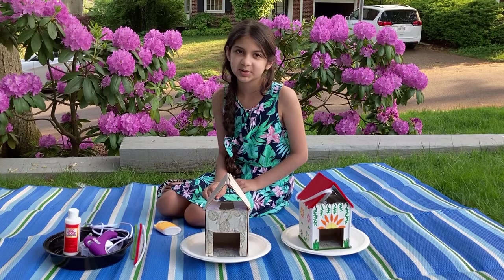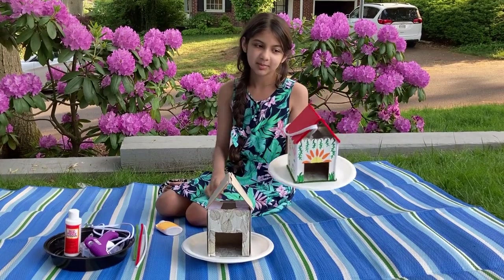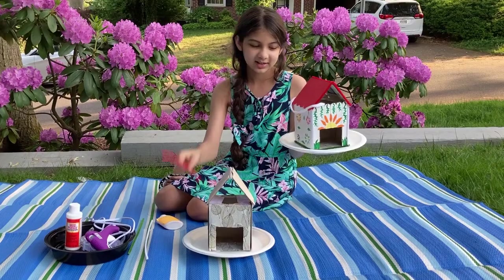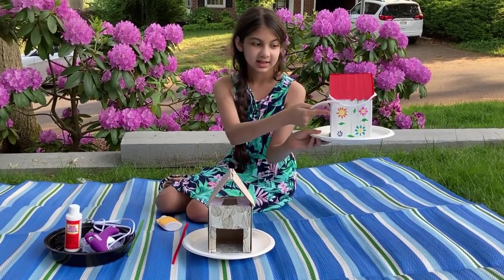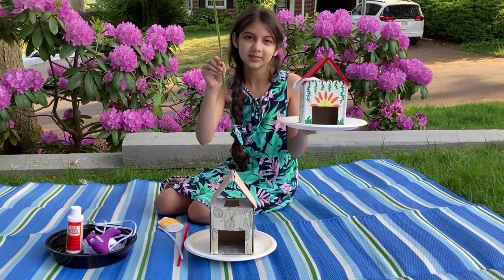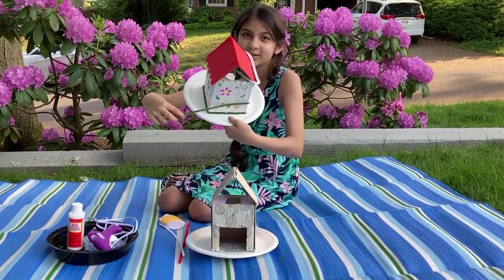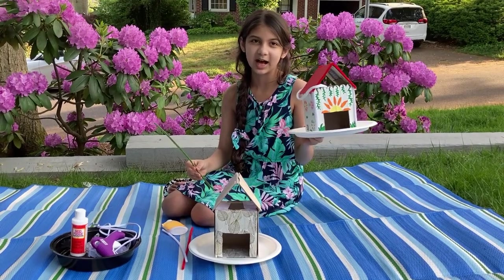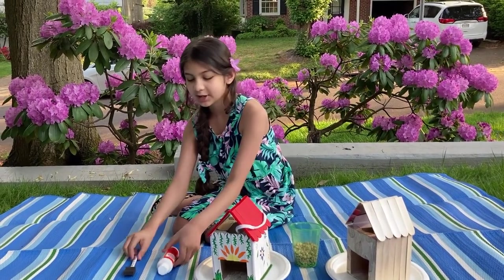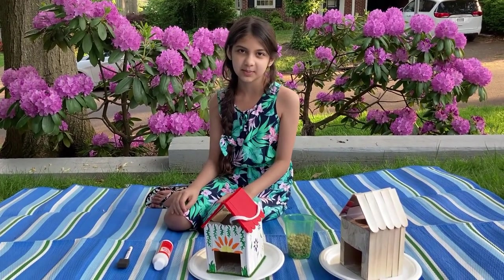If you have any gaps between your popsicle sticks, you can use pipe cleaners. As you can see on this one I put a pipe cleaner here, here, and here — I used red for that. Then I used white pipe cleaners in several spots, and green pipe cleaners down here to make it look like moss and also to secure the birdhouse on the plate. After you're finished painting, you want to let the paint dry first, and then we're going to apply some Mod Podge to the areas where we painted. We're doing that so we can protect our birdhouse from the weather and seal the paint.